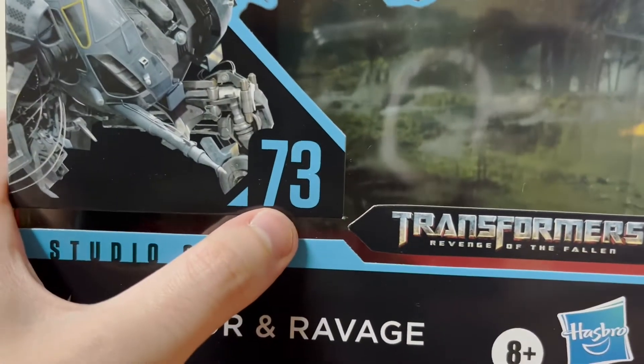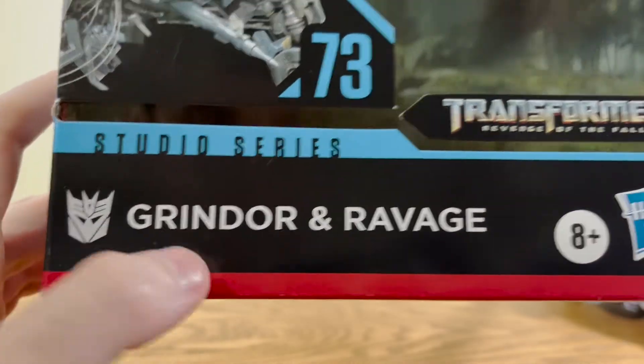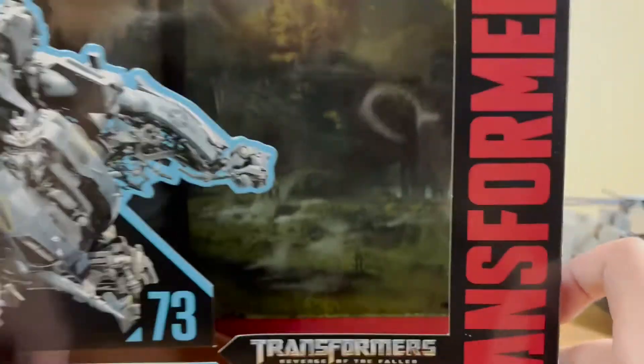He is the 73rd figure in this Studio Series sub-theme, from Transformers Revenge of the Fallen. Decepticon Grindor — he also comes with Ravage, which we'll be talking about in a little bit. For ages 8 and up, of course — that's just a suggestion, they have to put that on there. Manufactured by Hasbro.